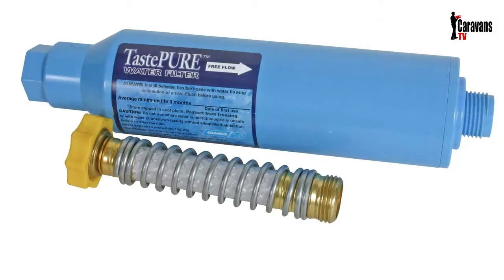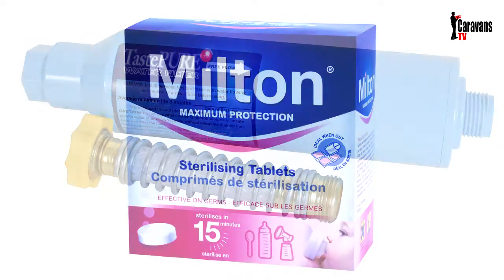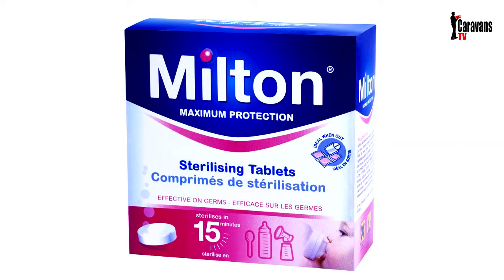Other cheaper filters are simply just an active carbon filter. You'll probably recognize products such as Milton, used to sterilize baby bottles and equipment, and I know a lot of people recommend its use — just following the popular trend. So what exactly does this Milton solution consist of? Milton is a dilute sodium hypochlorite solution. It's been a long time since I studied chemistry, but isn't sodium hypochlorite solution also known as bleach? Well, that's exactly what it is, and that's why a lot of people use bleach to sterilize their water system in a motorhome or caravan.